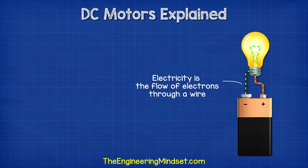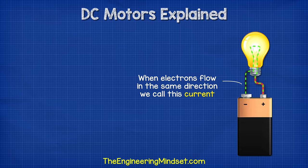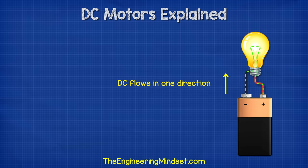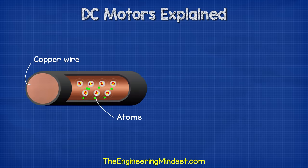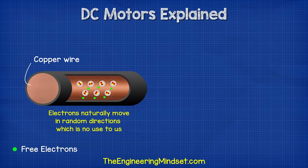Electricity is the flow of electrons through a wire. When lots of electrons flow in the same direction, we call this current. DC electricity means the electrons flow in just a single direction, from one terminal of a battery directly to the other. If we reverse the battery, then the current will flow in the opposite direction. Inside the copper wire, we find copper atoms. Orbiting each atom, we find free electrons. These are called free electrons because they are free to move to other atoms. They do naturally move to other atoms by themselves, but this is in any and all directions at random, which is of no use to us.